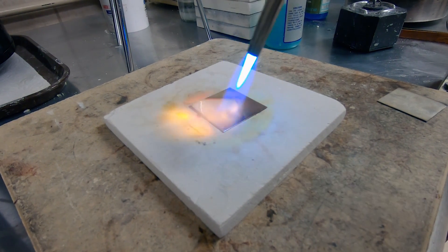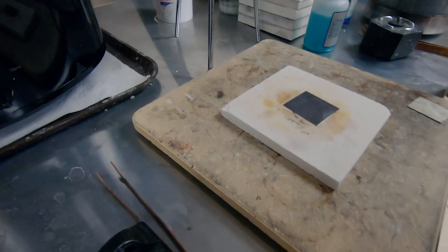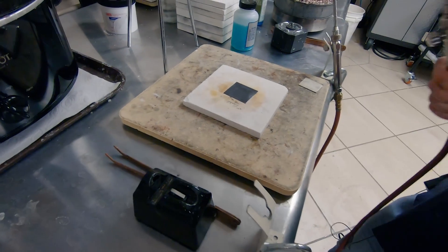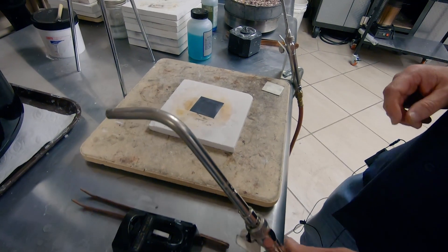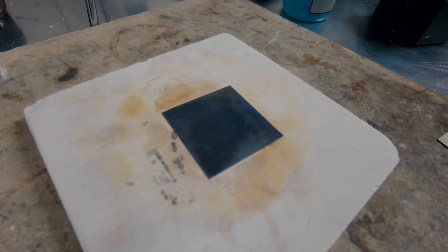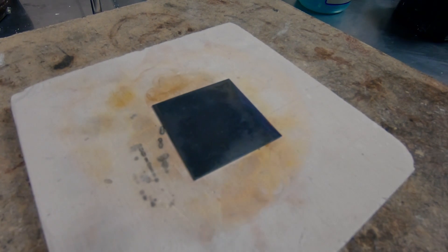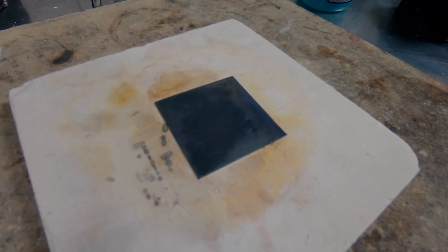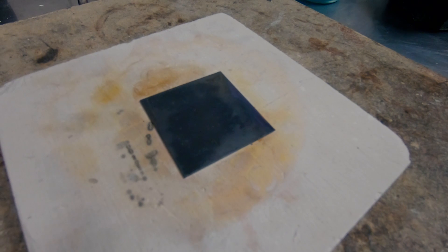Now you see the orange flames that are bouncing off the metal — that's it. The metal is actually annealed right now. You can use that indicator for any of the metals: copper, brass, sterling silver. You don't have to worry about looking for that dull cherry red color. You see that color bounce off the metal, you know that it's done.